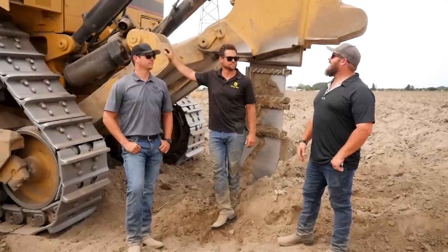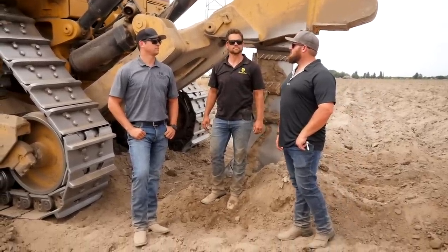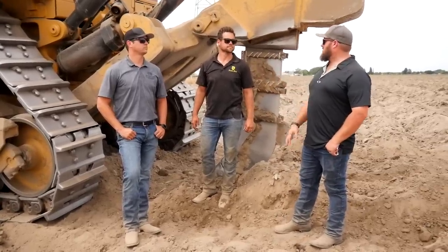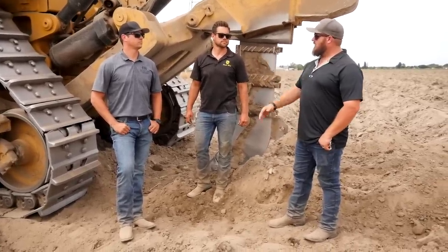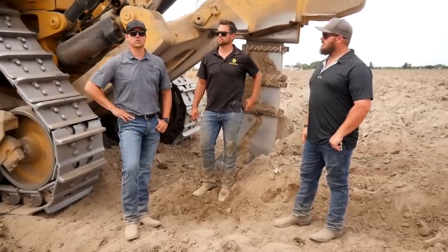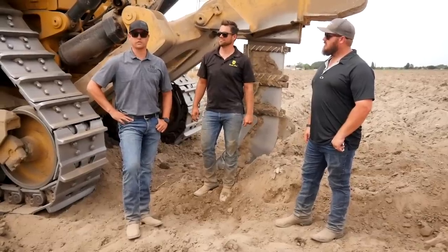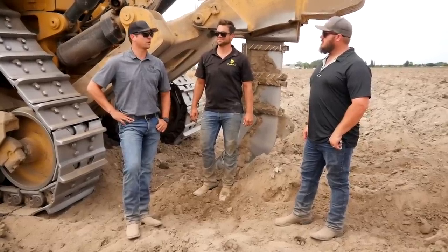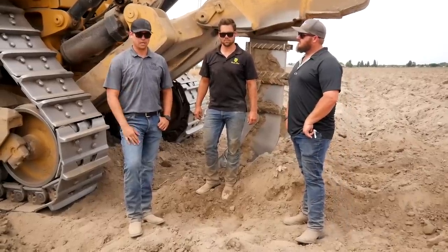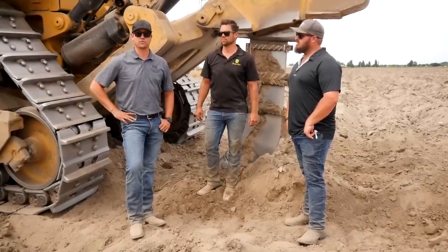That was awesome getting to drive it — thank you guys for letting us come out and ask questions. If anyone in the area needs deep ripping services or other farm services, you can call the office at 209-232-4402 for a free quote. They offer not just deep ripping, but also orchard removal, disking, and even tree planting.